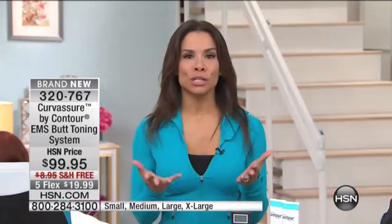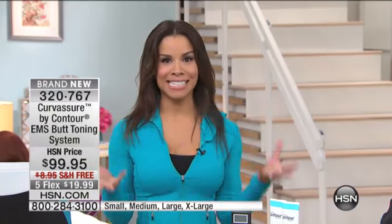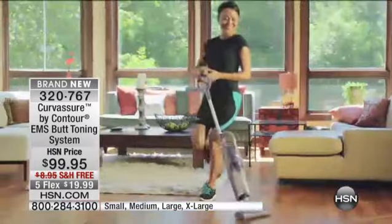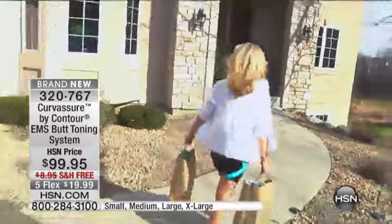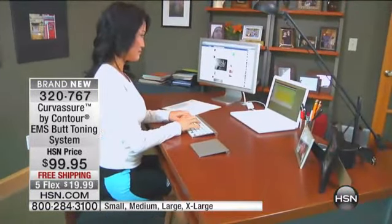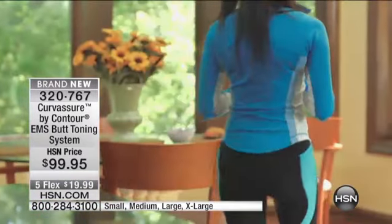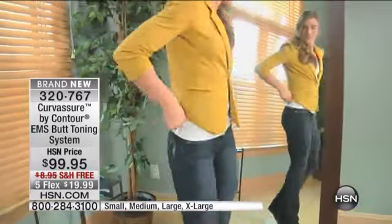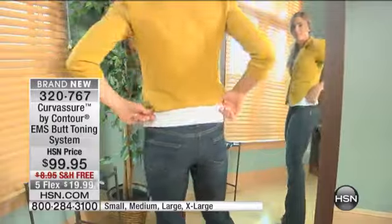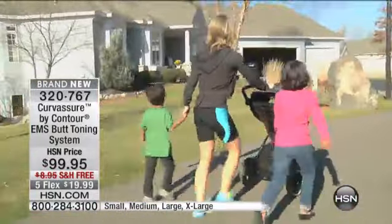I don't feel guilty when I'm cooking for my kids and I'm actually toning my butt. Gravity takes its toll, and if you're doing lunges and squats, do you always have the right form? This is the future of fitness — you can sit and go about doing what you want to do, and as you can see, this is toning and firming your butt. I love that it's FDA cleared. I've been using EMS for over 15 years. It's very popular in Europe, and this is the official launch with limited quantity.